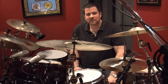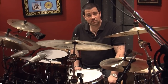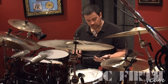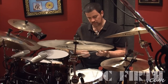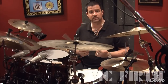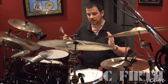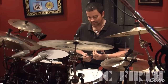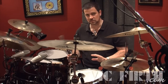Hey everybody, this is Russ Miller and this is the first of a few lessons on playing brushes. I have my signature HD brushes with Vic Firth that we'll be utilizing today. I want to talk first about what I call the Bible of brushes — some commandments, so to speak — for basic technique. We'll talk about a basic stroke first and then get into a couple of things.